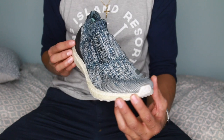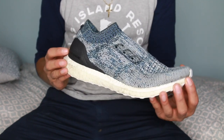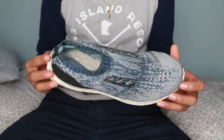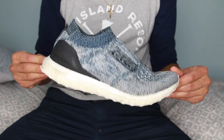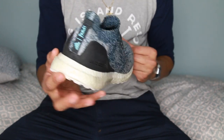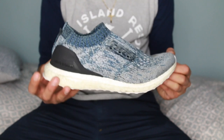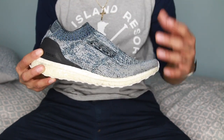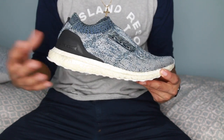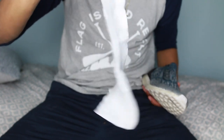These are my Ultra Boosts — the Uncaged Parley edition with the blueish colorway. I got these about a year ago for 60 to 70 bucks at the Adidas outlet. Basically what I will be doing here is turning the upper into a new color, and the color I've decided on is black.